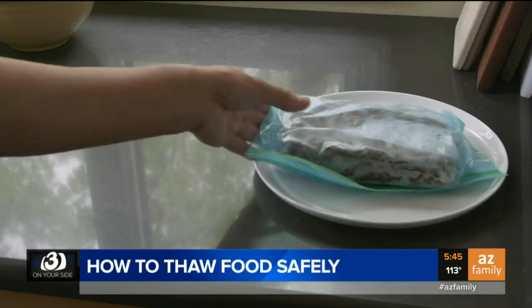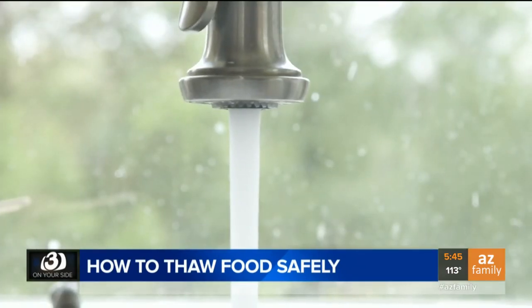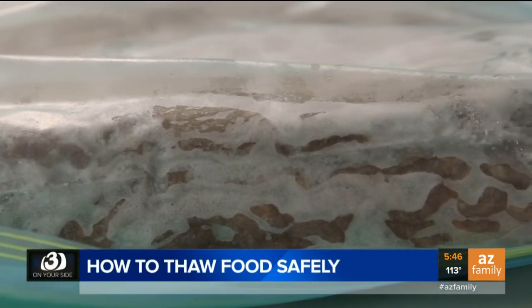You should never leave your food out on the counter to thaw. Another no-no: don't run it under hot water. These methods allow parts of the food to reach temperatures above 40 degrees, which enables any bacteria there to multiply quickly, and this may lead to foodborne illness.